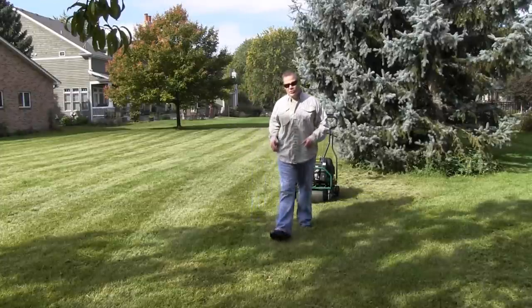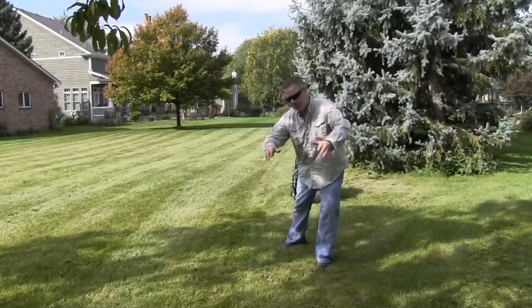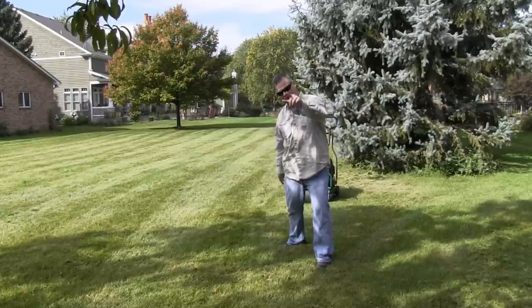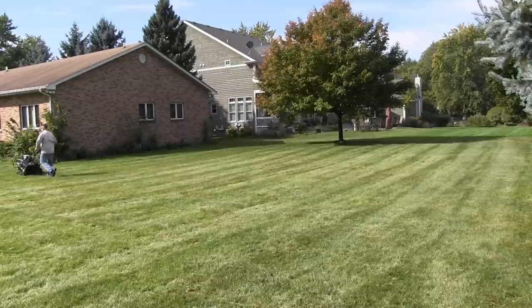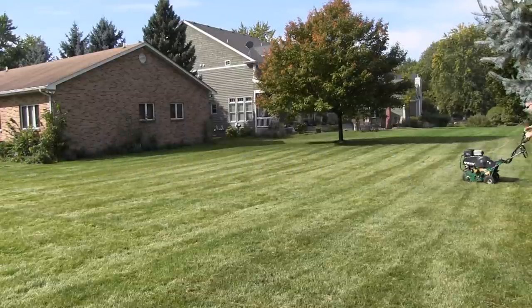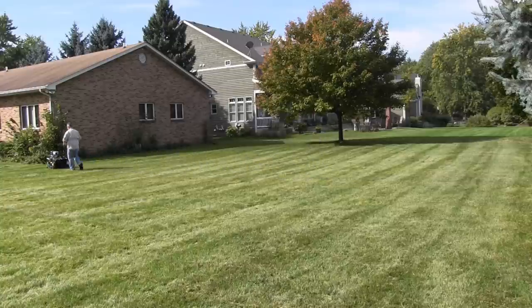Now we have to go the other way — double pass aeration. Double the holes, double the results. You rented this thing, so we're gonna go ahead and double aerate. More cores pulled means better results, so you might as well go double pass aeration while you're out there.